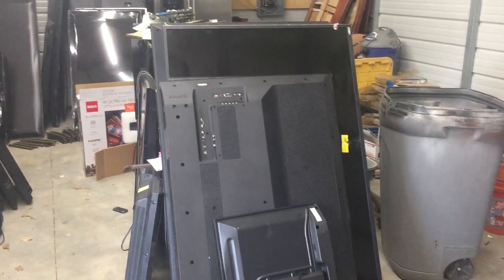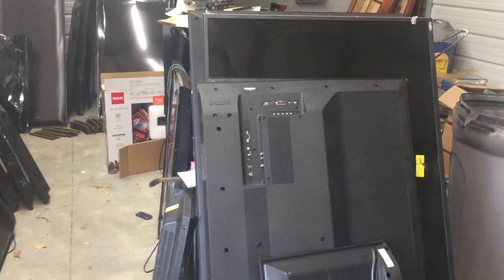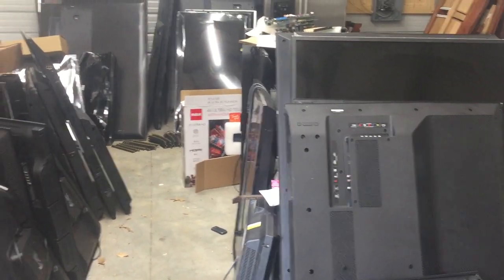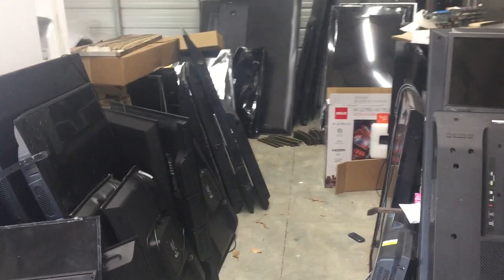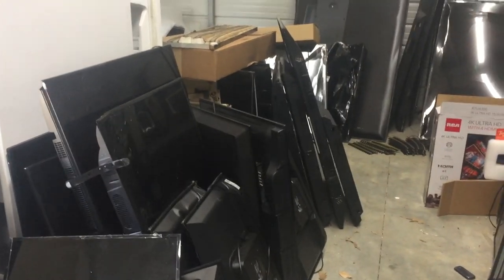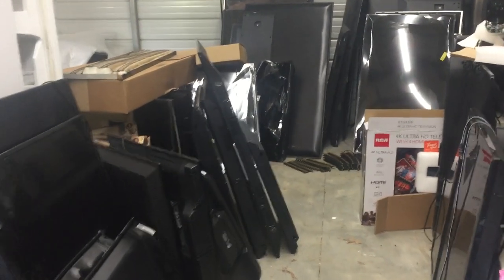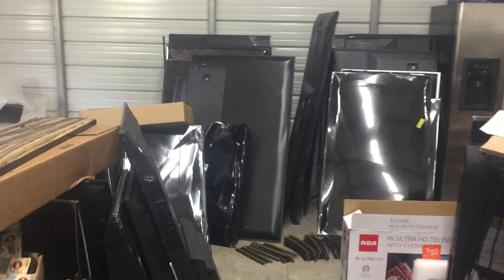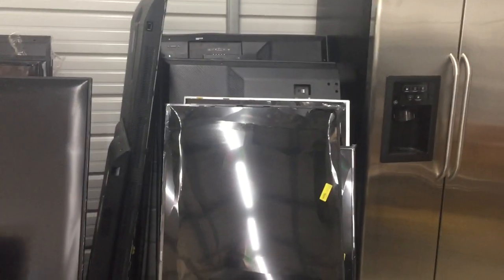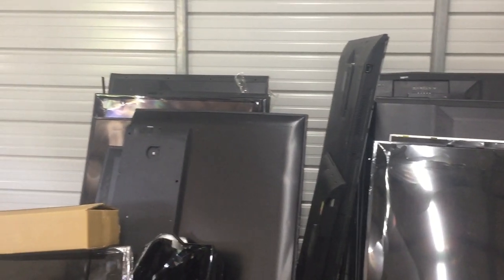A couple years ago I made a video about parting out and scrapping a flat screen TV for a profit of two hundred dollars. It was a fairly controversial video — a lot of people were saying there's no way you can do that, there's no way you can sell those parts. So I want to do an update video on parting out and scrapping flat screen TVs.